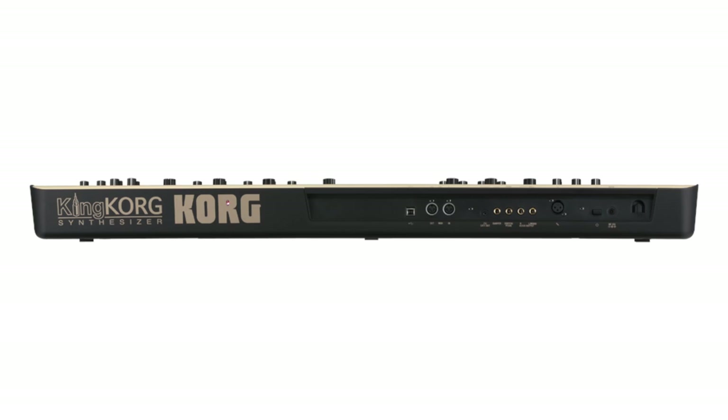We've modeled lots of classic filters in there, including our own and some other manufacturers. Connectivity wise it's great — we've got CV and gate to connect to analog gear, MIDI of course, and USB for computer users as well.